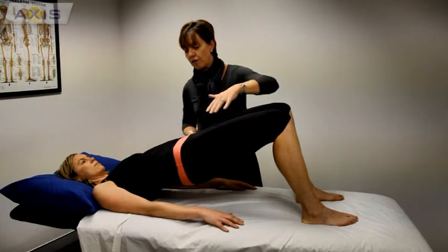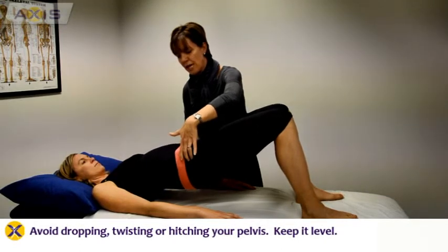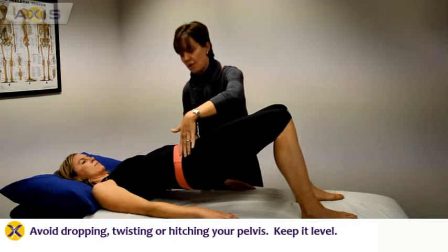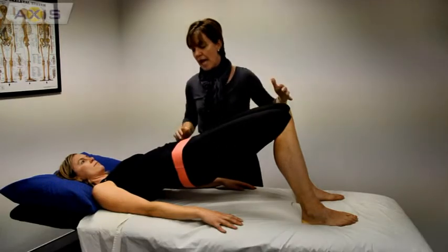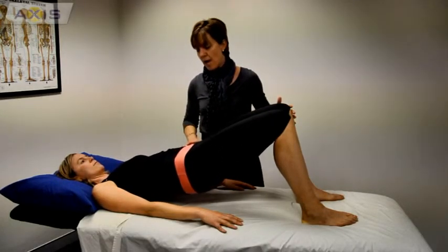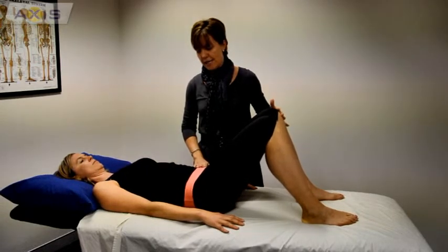You also want to be careful to make sure that you're not dropping, twisting, or hitching your pelvis as you go, because then you're not controlling it. Try to maintain that position beautifully and then lower down in the same way, maintaining that neutral lumbar spine and just controlling the action going down.